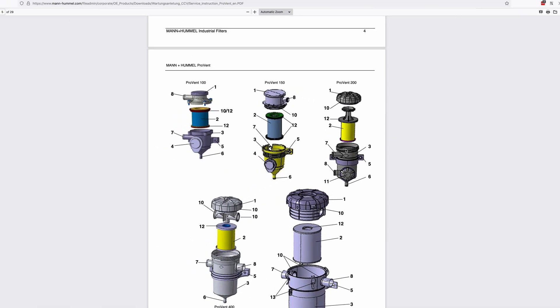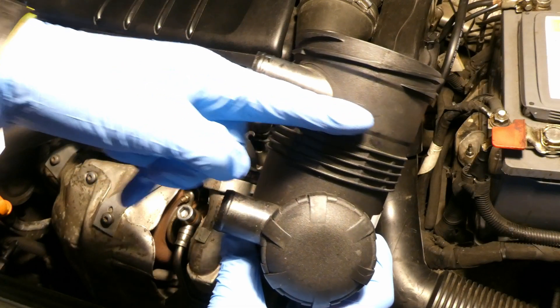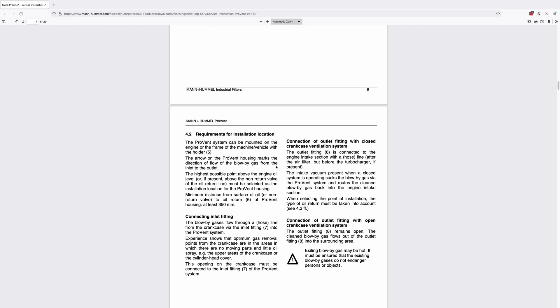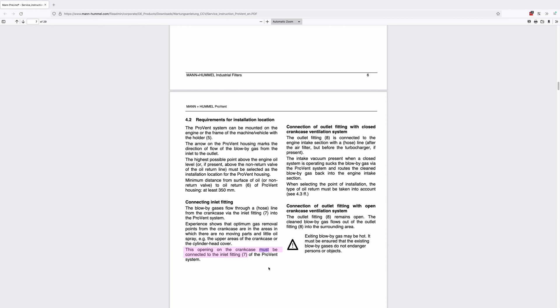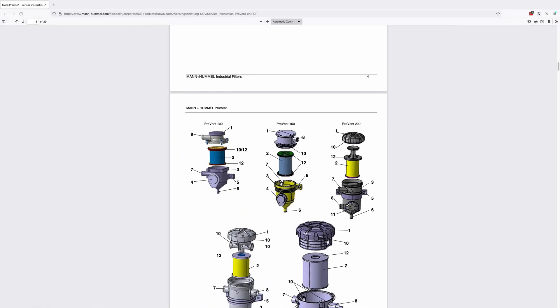There is also an arrow for number 7 going inside, so there is no confusion - the top, number 7, is where the gases come inside. Looking at my genuine Man Hummel Proven 200, you can see this arrow coming inside, so the gases come in from the top, not the bottom. Furthermore, Man Hummel on page 7 clearly states: 'This opening on the crankcase must be connected to inlet fitting 7 of the Proven system.' So Man Hummel's design requires crankcase gases to connect to the top inlet - clearly the opposite of what the commenter suggested.